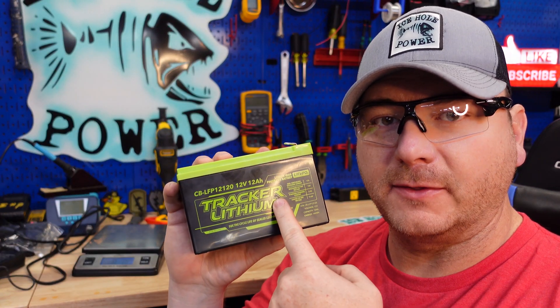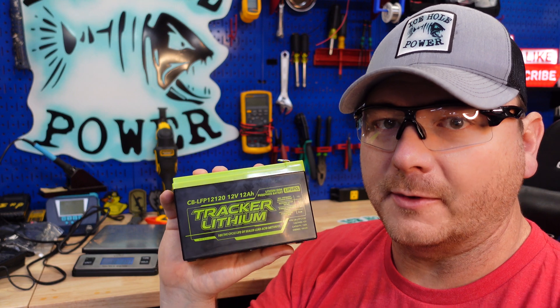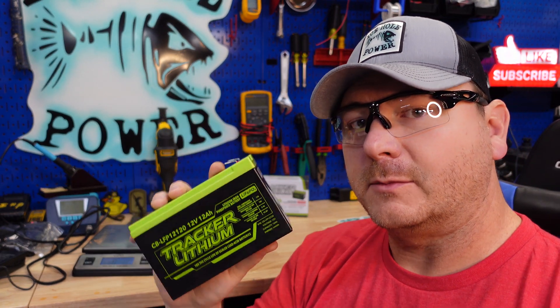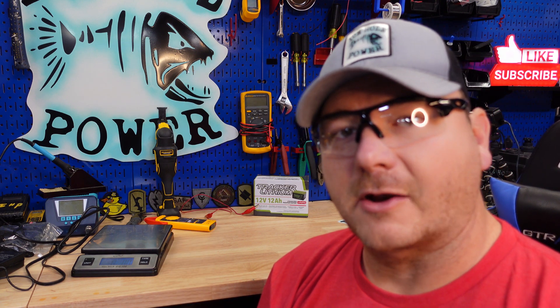It's time to void the warranty on this. If you're new around here, that means we're going to open it up. Before we do that, I need you to do one thing — hit that like button. The more likes we get, the more people see these videos, the more batteries I can buy. Really, just support the channel. Let's crack her open.